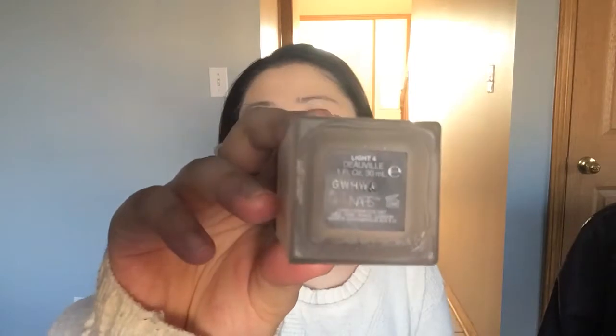I want to talk about NARS. This is the All Day Luminous Weightless Foundation and this is in the shade DeVille. This is supposed to be full coverage — medium to full, or just full coverage.